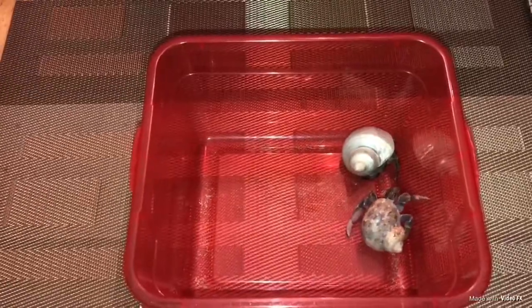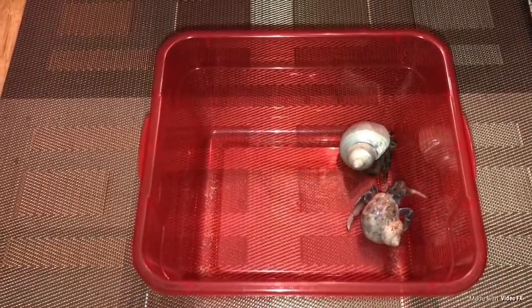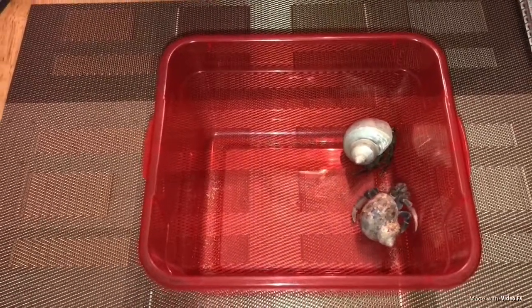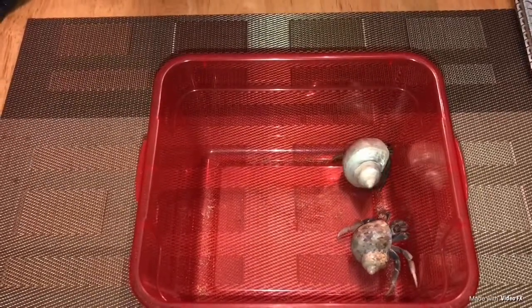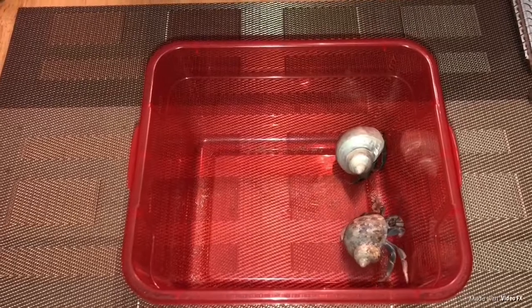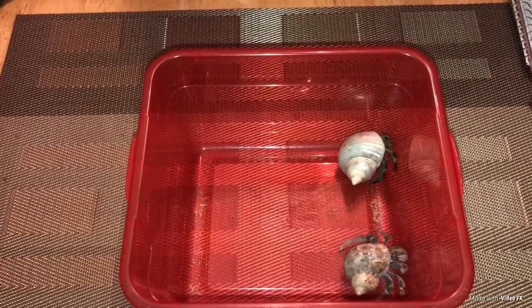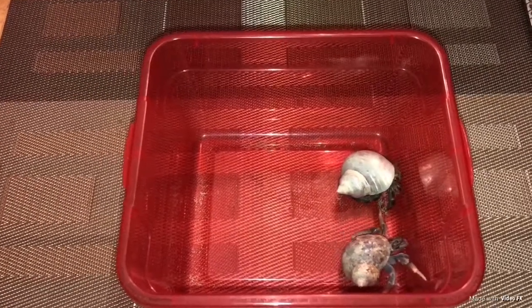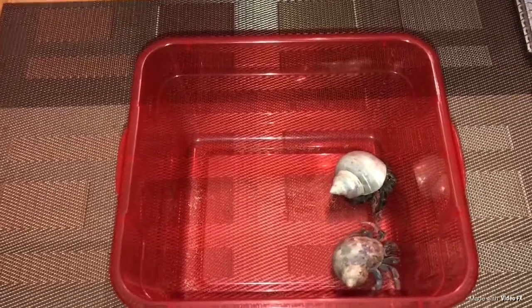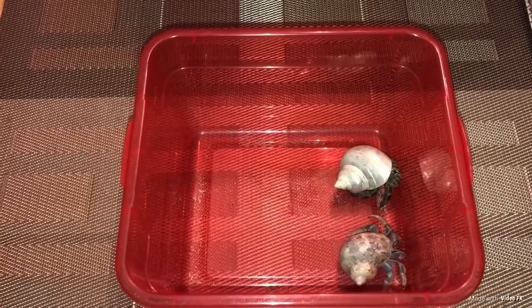And number five — who is more active. Ecuadorian hermit crabs are a lot more active than the purple pinchers. When I check on them at the side of their tank, the ones running around, climbing, or hanging out are usually the Ecuadorians more than the purple pinchers. So Ecuadorian hermit crabs move around a lot more overall.